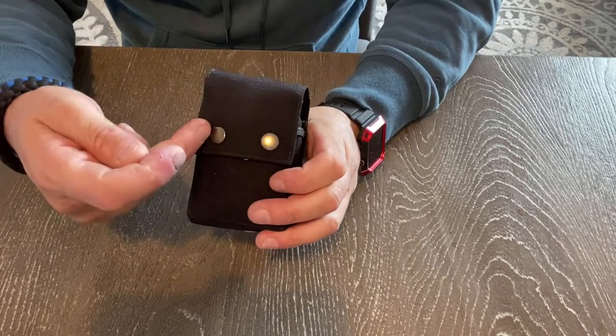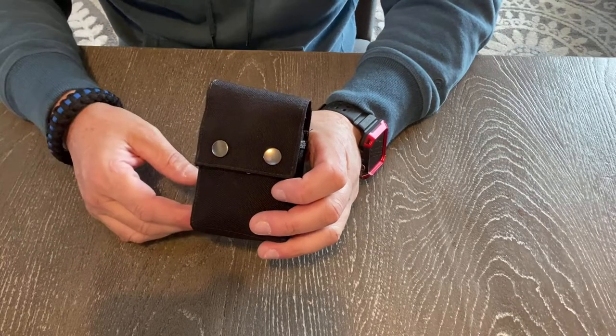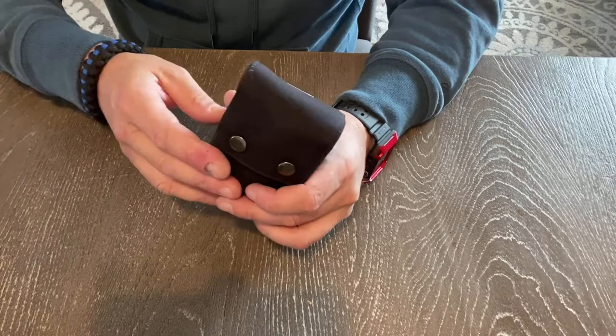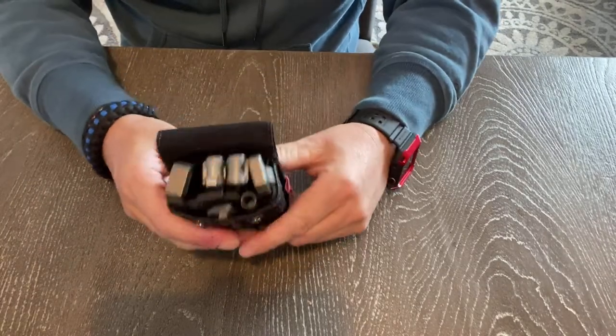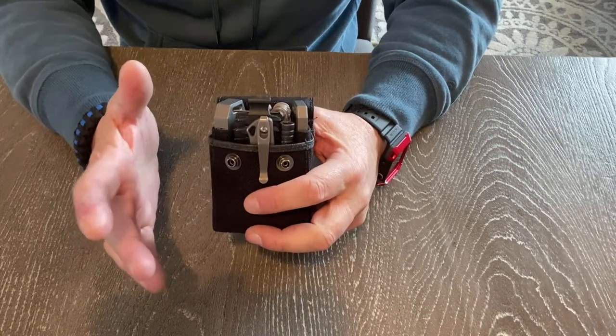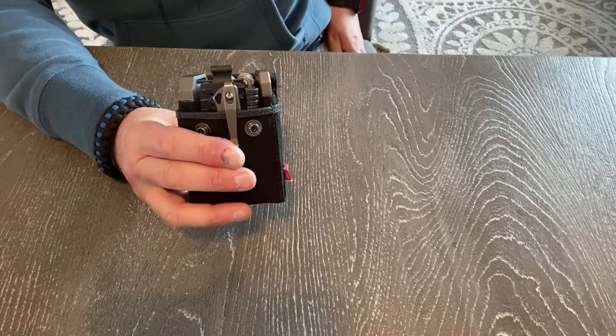It came with two buttons and you get to pick your colors. It's pretty wild — there are choices for colors, styles, and finishes. So this is it. Let's bust it open. As you can see, this is my titanium setup. This is everything I carry, guys, except for what's in my pockets.